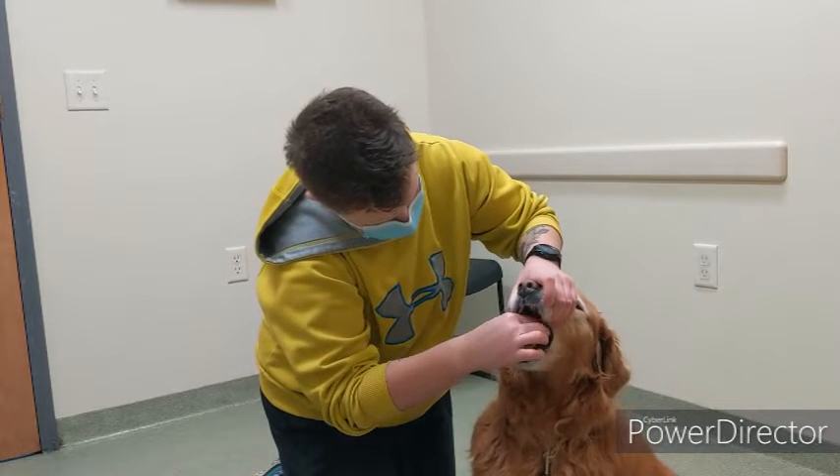You're going to gently pull up on their jaw and try to place that pill as far back in their throat as you can. You're not going to choke them and it's not going to hurt them. So once you have everything together, go ahead and put that pill in the back of their throat.